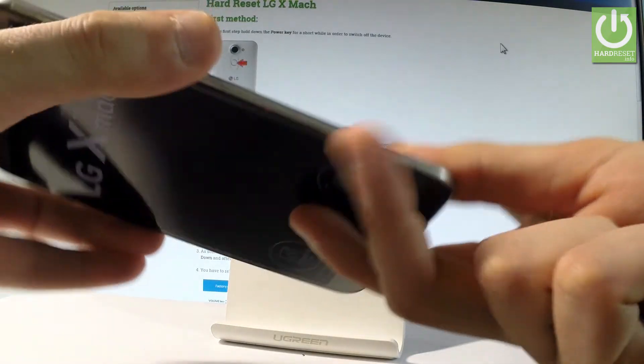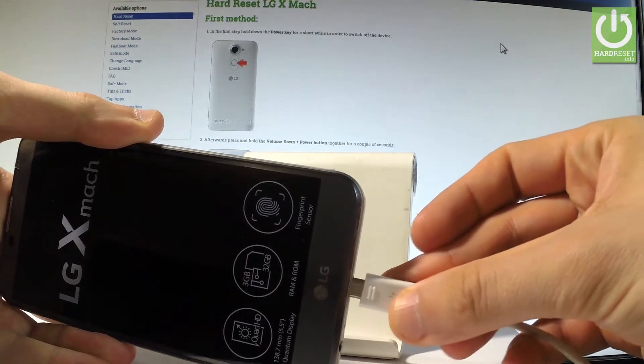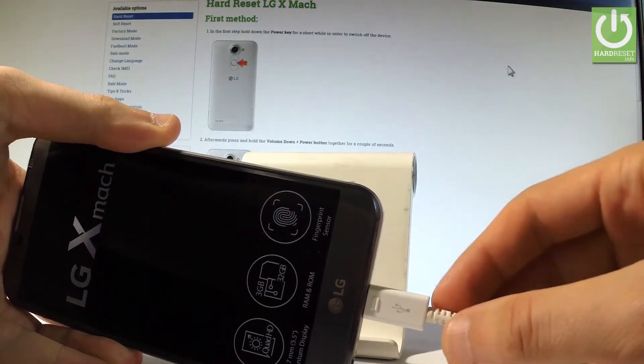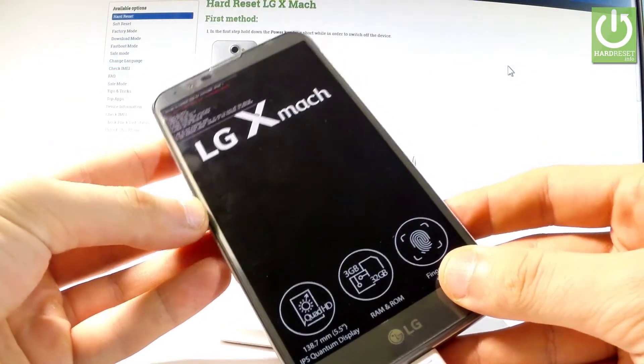Keep holding volume down, and while holding volume down, connect your device using the micro USB cable. Keep holding volume down and as you can see, the fast boot mode just pops up.